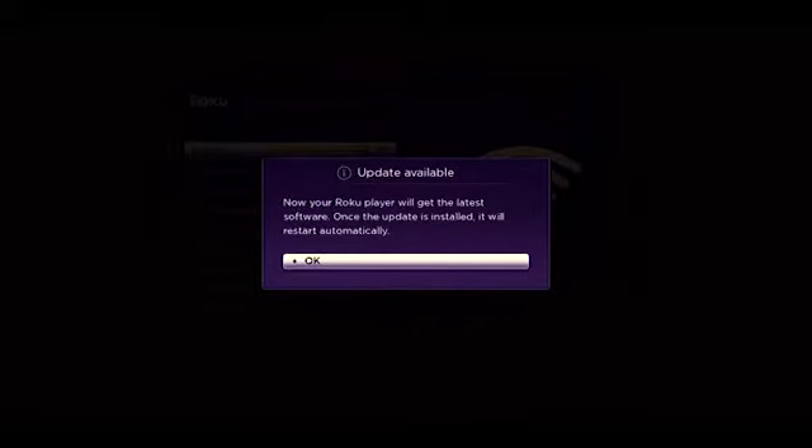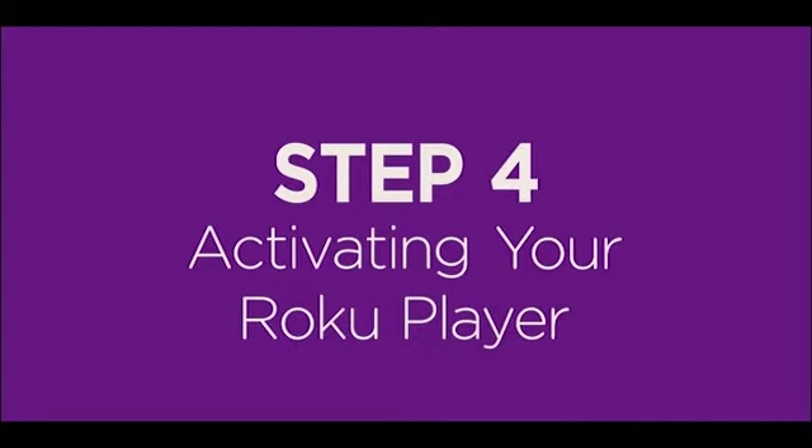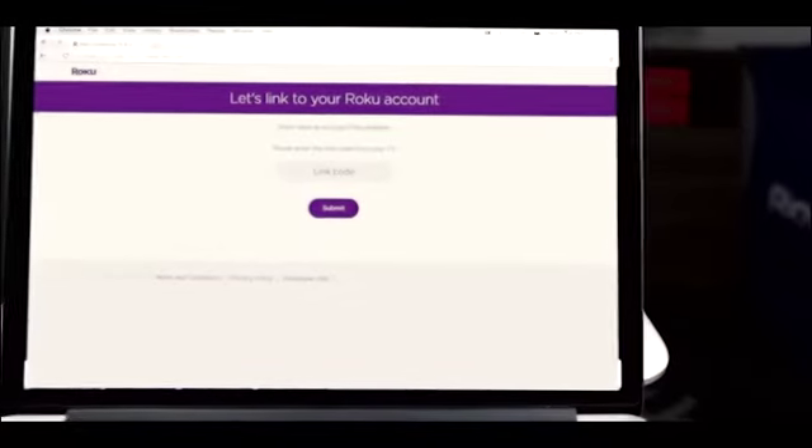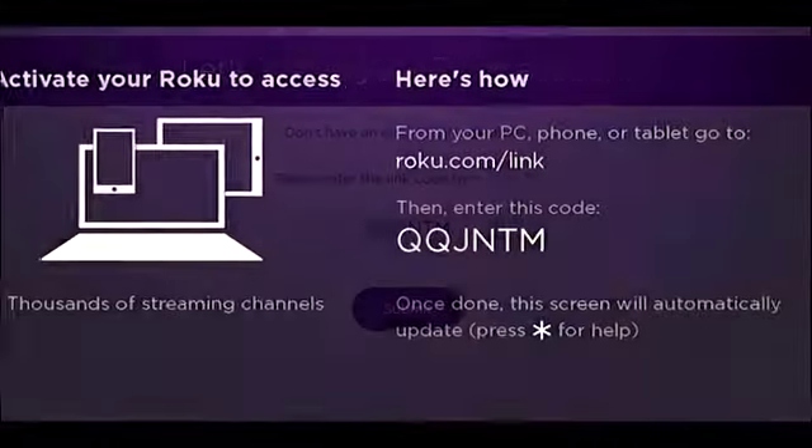Your streaming stick downloads the latest software so you'll have the latest features and channel updates automatically. You're almost done. To link your Roku streaming stick to your Roku account, just hop online. Go to roku.com/link and enter the code shown on your TV.